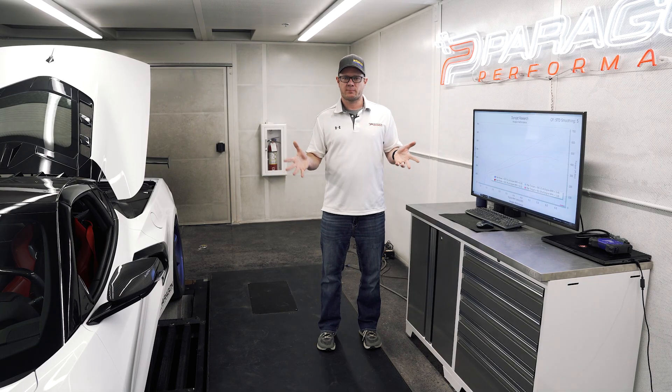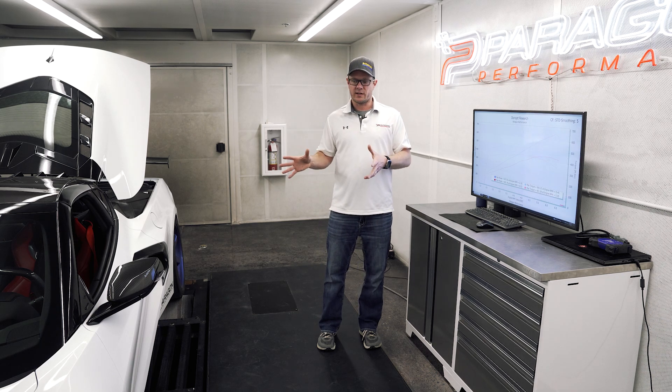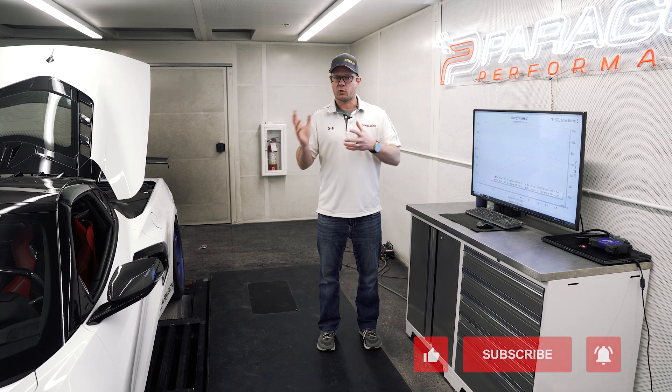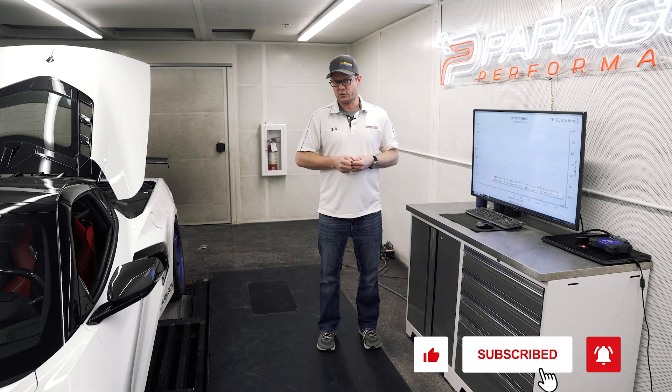If you guys have questions about the ProCharger kit feel free to give us a call, send us a message, or drop us an email — we're happy to discuss it with you. If you want to have it installed here in-house we can do the whole installation and dyno tuning here on our dyno. Or if you want to have it done remotely, you can install the kit yourself or have it installed by a competent shop and we can do all the tuning with you remotely using HP Tuners.